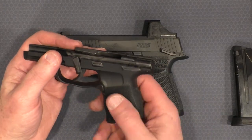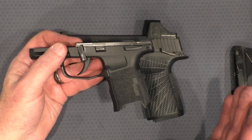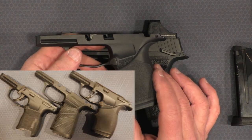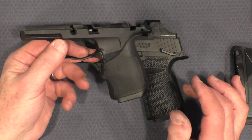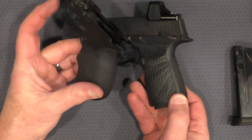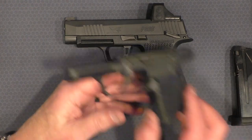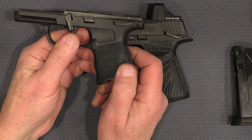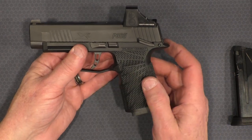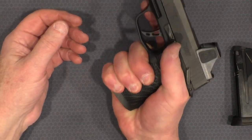The circumference of the grip right under the trigger guard on the stock 365 is only about four and three-quarters inches. I generally prefer about five to five and a quarter — I'm a 1911 guy. The Hogue Handall Jr. sleeve brought it up to about five and one-eighth inches under the trigger guard, but it's noticeably fatter. Down under the finger groove the Hogue measures five and three-eighths inches versus four and seven-eighths on the original. The Wilson is a good compromise at four and seven-eighths under the trigger guard and five inches down lower — still a fraction smaller than the Hogue, but it fits my hand very nicely.